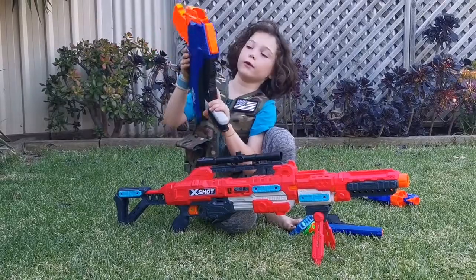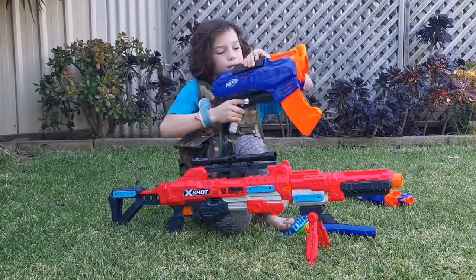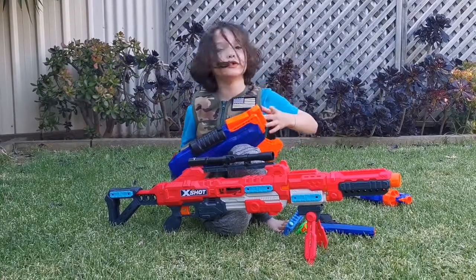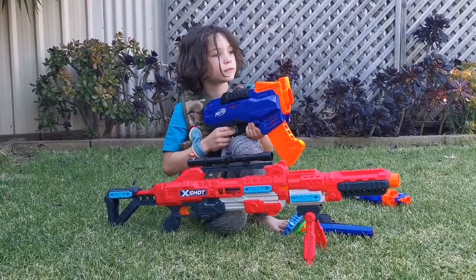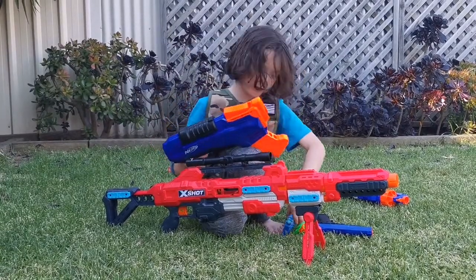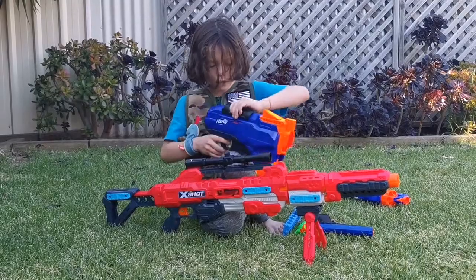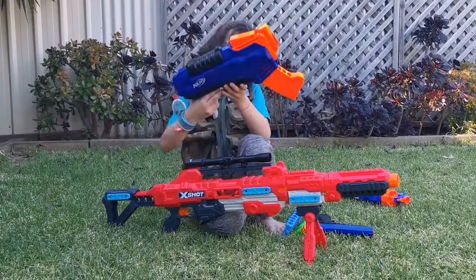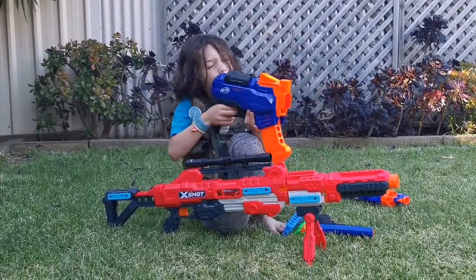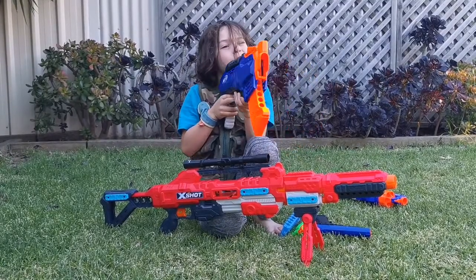And my favourite — probably the X-Shot, but this one wouldn't be close to the X-Shot. The X-Shot is much better. Well, probably this one. Let's see that again, shall we? Taking another dart out, putting it in — as you saw, you pull it back and then forward. Put one hand here, like this, and then fire.